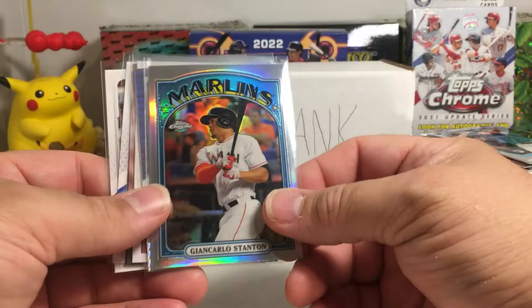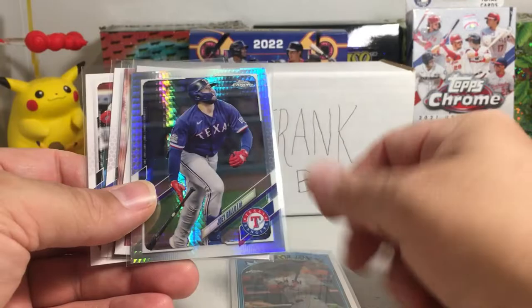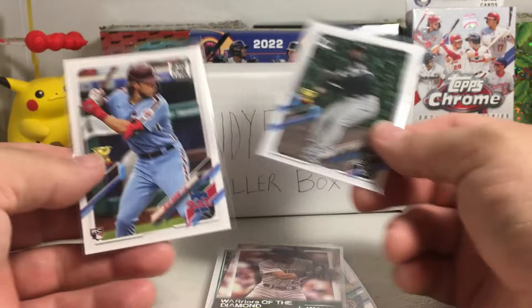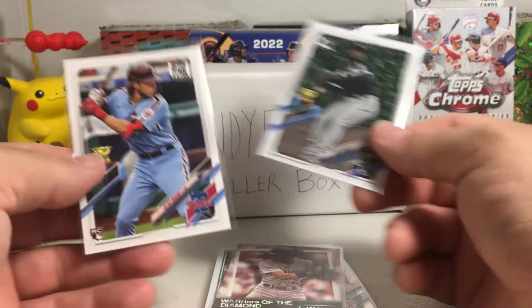This was definitely probably the weakest of our Sandy Frank Baller Boxes — didn't hit anything big. We did get a Giancarlo Stanton throwback, Joey Gallo prismatic, Jake Cronenworth rookie in 83 Topps style, Warriors of the Diamond Ken Griffey Jr., Luis Robert rookie cup, and a rookie cup card of Alec Bohm. Sometimes you strike out on these, but this is the first time in a long time we haven't had a sick box. Thank you for watching — stay tuned for more videos later.